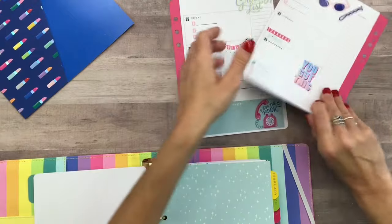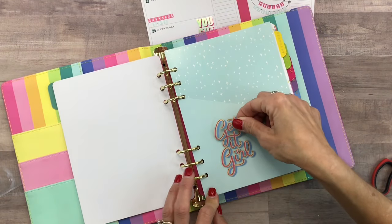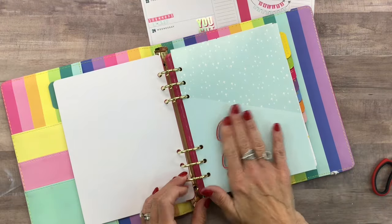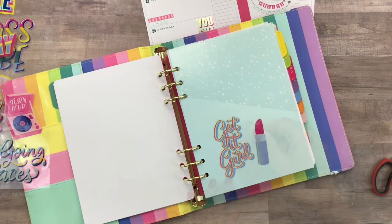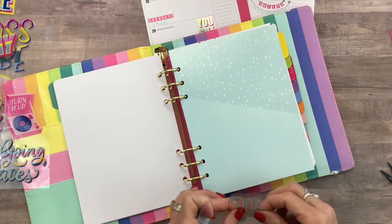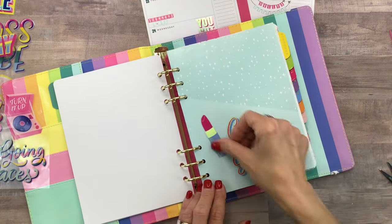Now that I have my spread done with the stickers, I think I'll use this 'get it girl' sticker right here — it's cute. I love the lipstick one too — it's so cute. I think I'll put this on the folder since it's kind of simple; it'll be fun to have a sticker with a little quote. That one says 'get it girl' and then I'm going to put the lipstick right there. Oh, that's adorable!